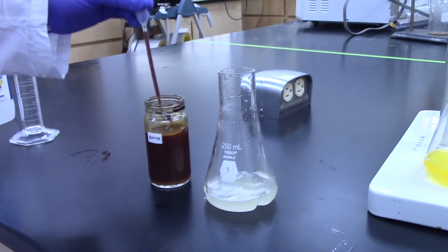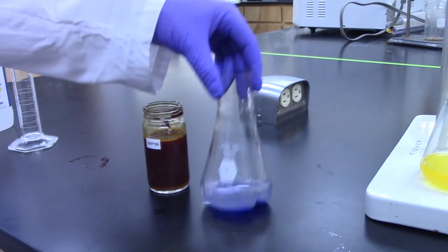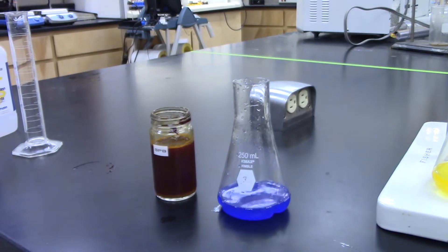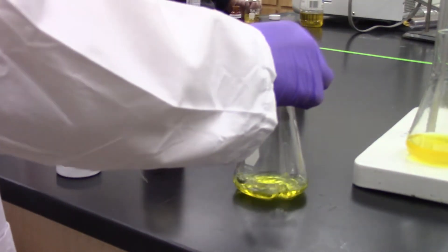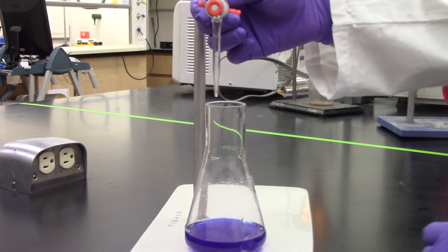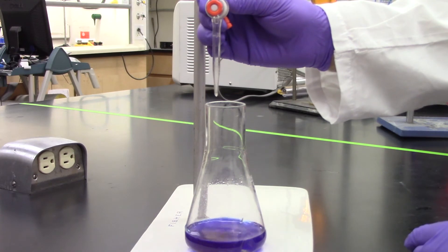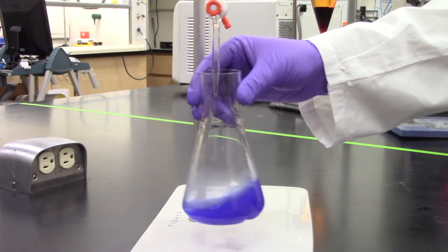Next, add 1 milliliter of bromophenol blue indicator. This indicator changes from blue to yellow at a pH of 4.5. If the indicator goes directly to yellow when added, the sample is free of soap. Titrate with 0.1 or 0.01 normal hydrochloric acid, depending on the amount of soap expected, until the indicator changes from blue to yellow.